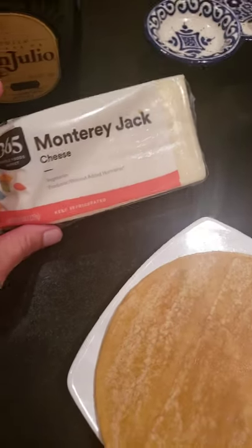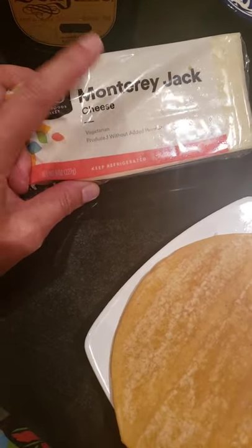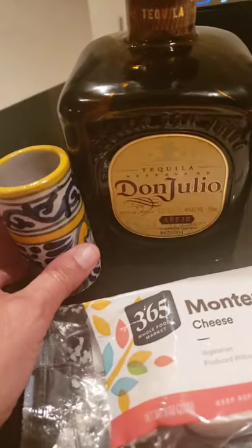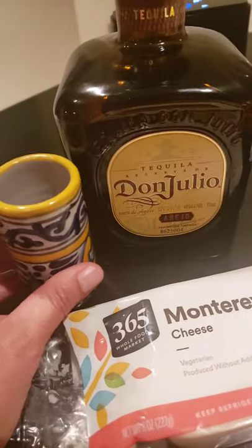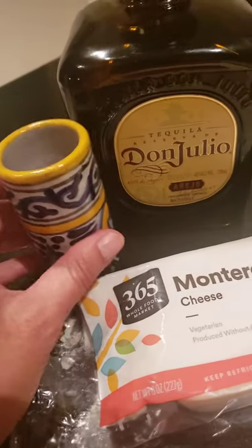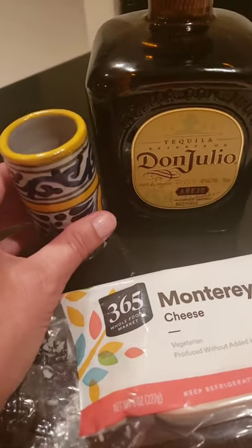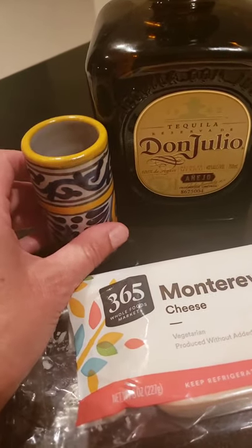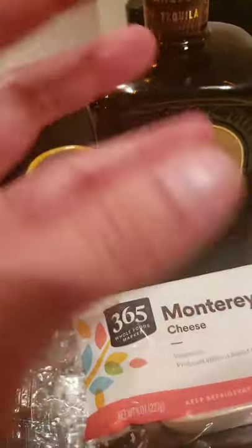For the quesadilla sincronizada atómica — whatever name you want to give it — before you start any Mexican meal you have to do a tequila shot, or else your Mexican cooking will be cursed for life, because you have to pay respects to the ancestors. Especially if you're not Mexican. A corona will do too — that's what my ancestors told me.